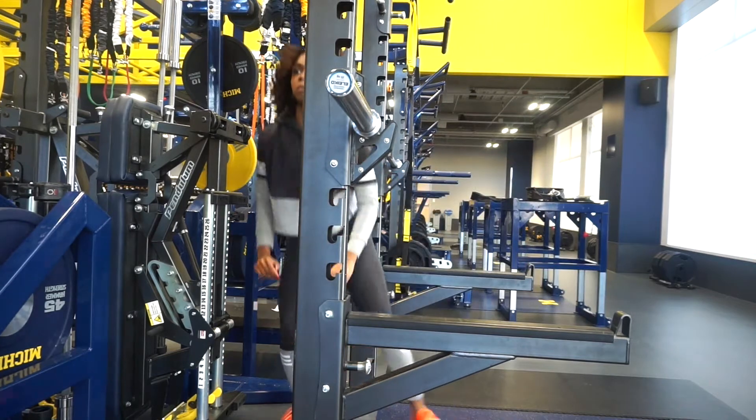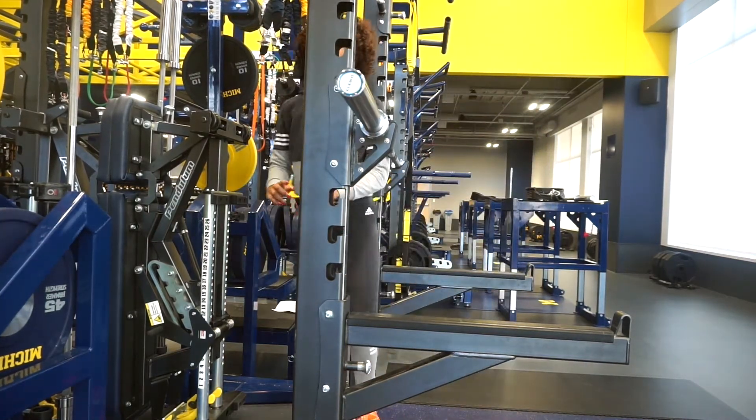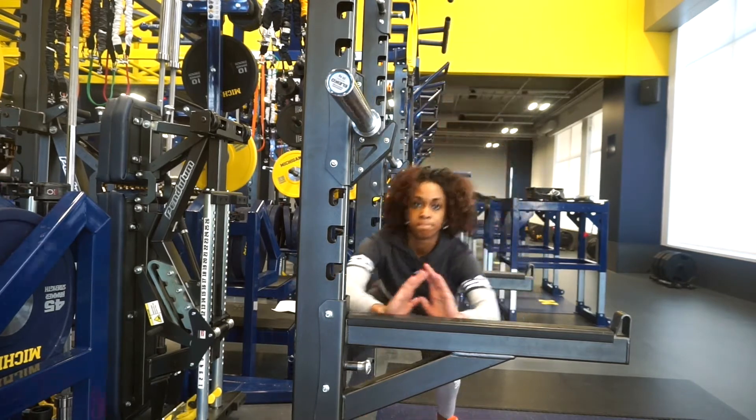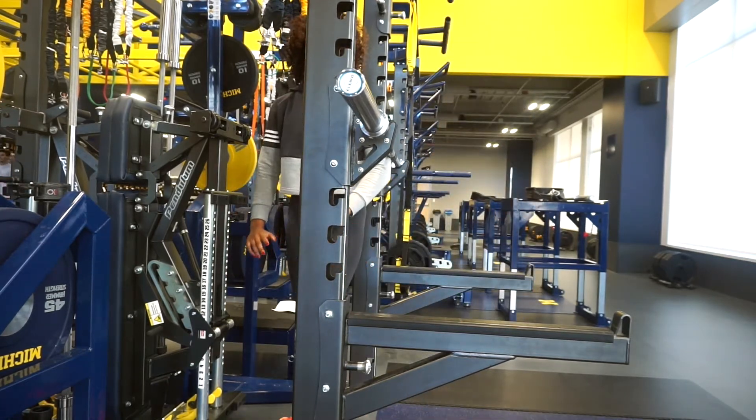That pretty much wraps it up for this circuit! Make sure you cool off and stretch after this. Thanks for tuning in — like this video if you enjoyed it, and I'll see you in the next video. Bye!